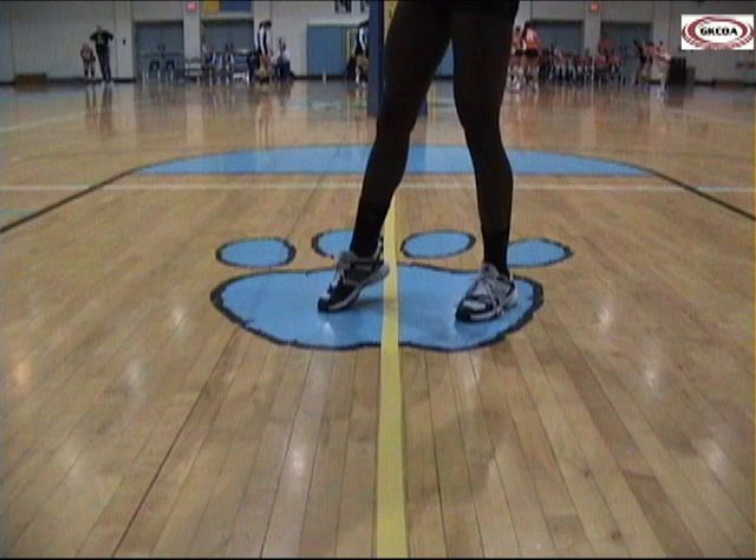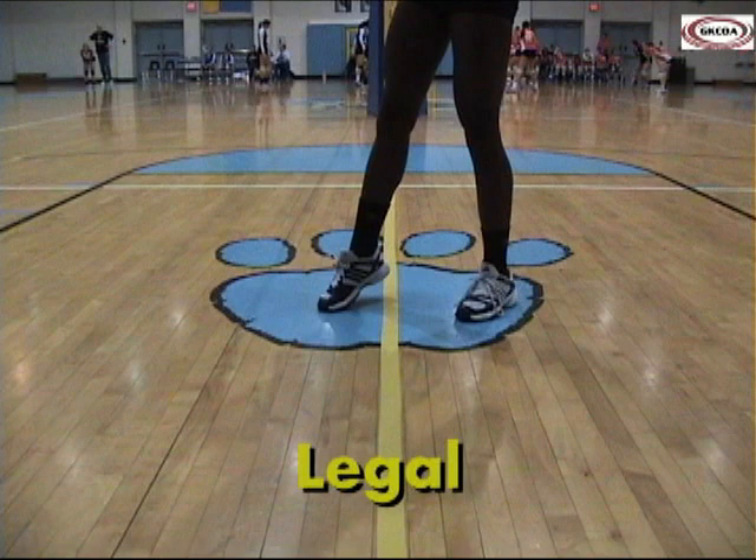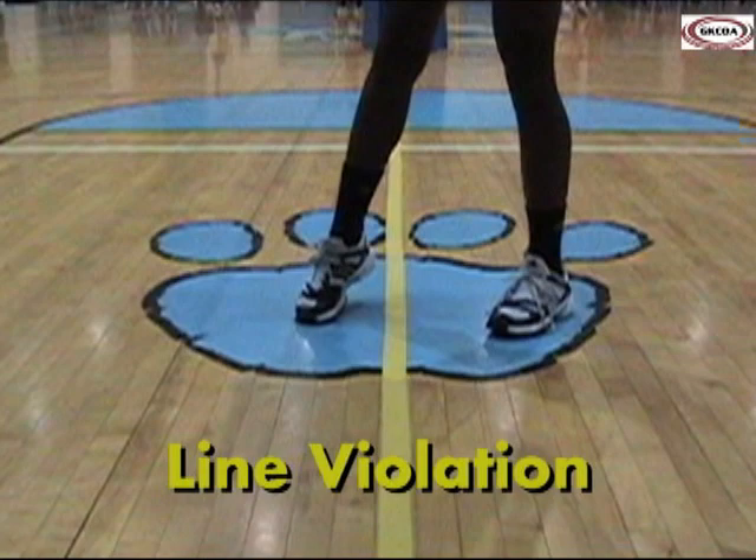This play is a common situation. When the player comes down, her heel is still above the centerline so it's legal, but once she pivots, her foot is now completely beyond the centerline. This is a line violation.